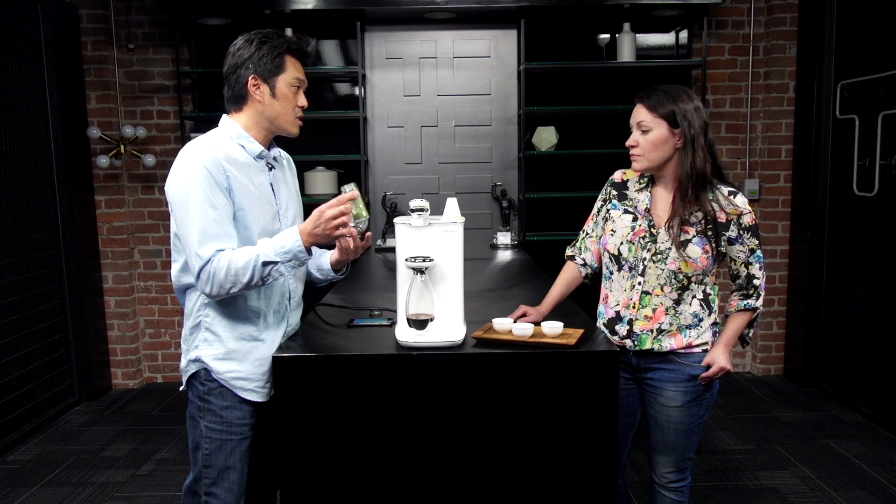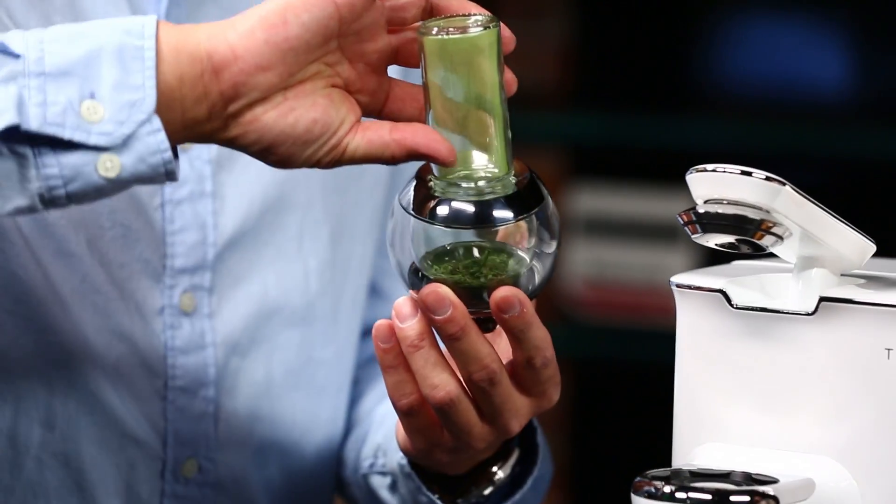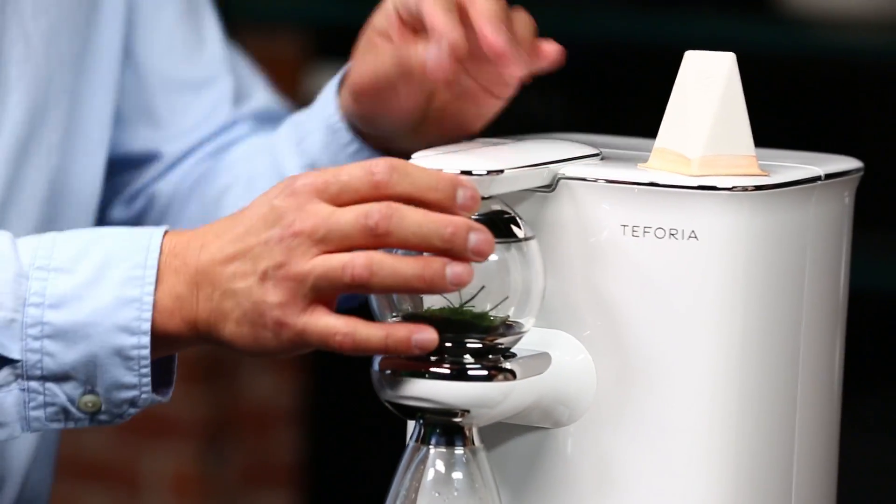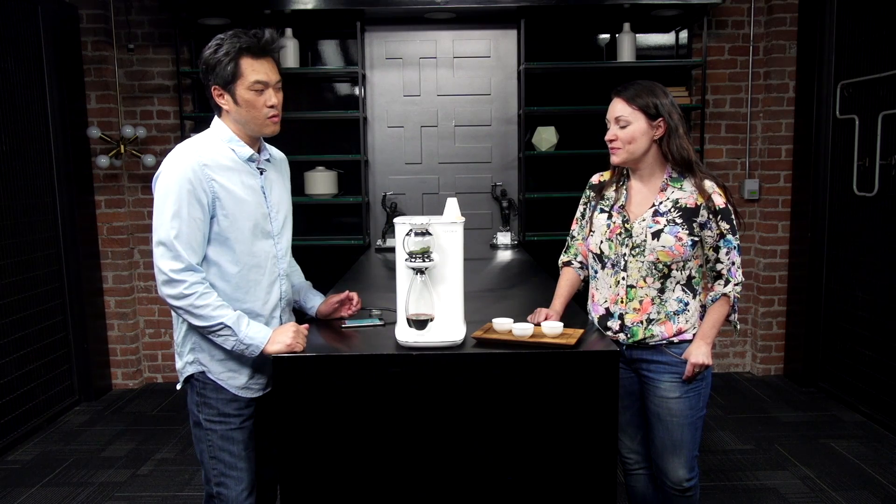We're using one of our partners — Green XC. I'll put that in here, close it, and press the button, and the machine takes over.